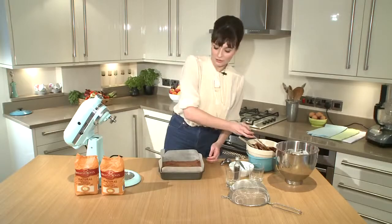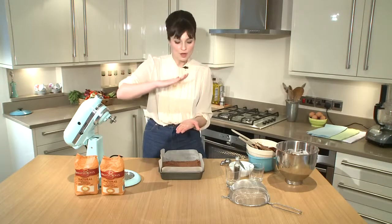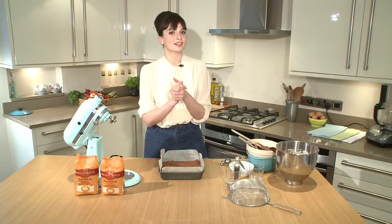That's looking great. Now we just need to get that in the oven — about 170 degrees for 25 minutes, or until you can push it and there's a bit of give but it's not too firm. If I'm honest with you, the best brownies are a little bit undercooked.